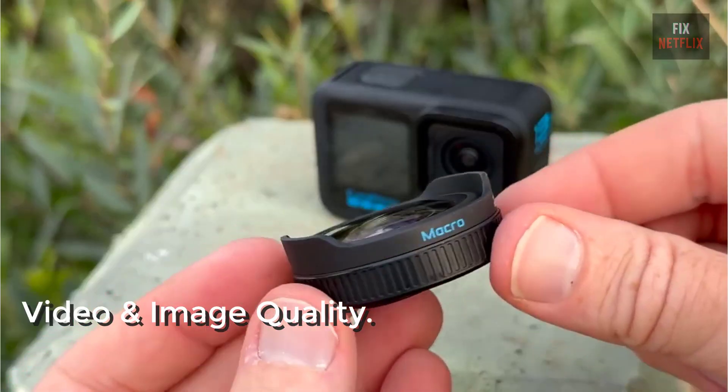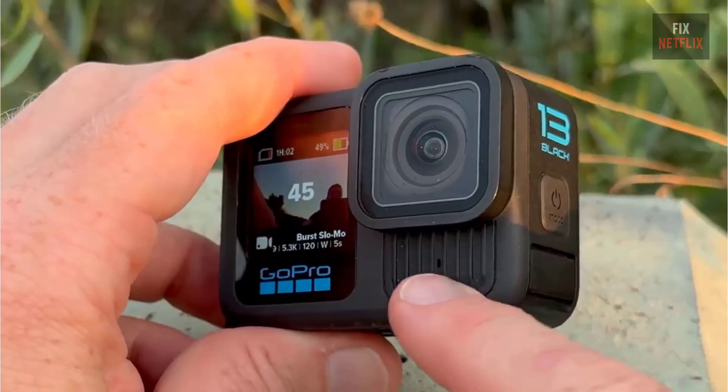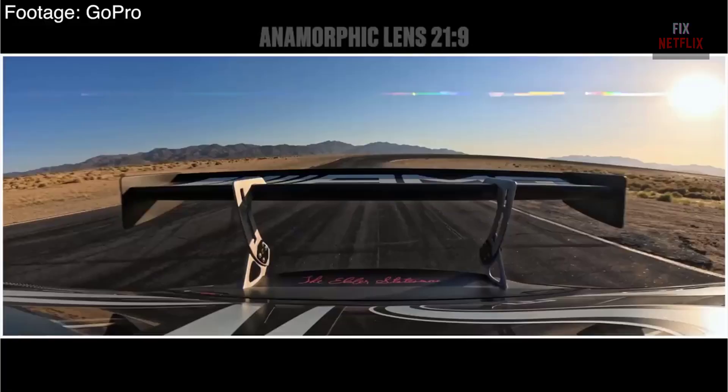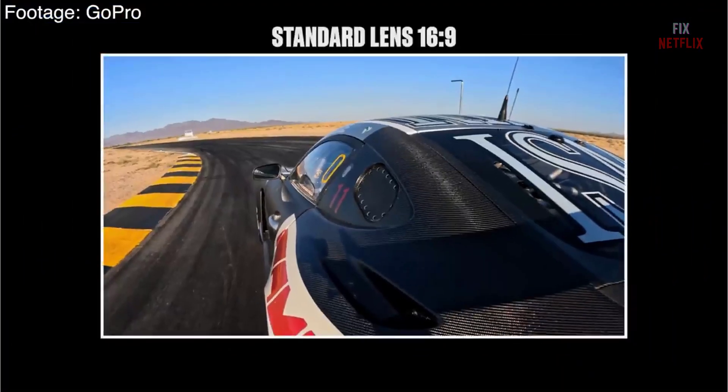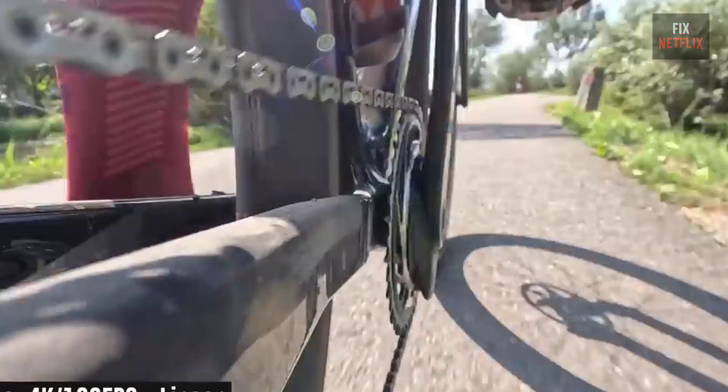The Hero 13 Black is all about stunning visuals. This little powerhouse shoots in 5.3K, and trust me, you can tell the difference. The details are insanely crisp, and the colors just pop. It's a noticeable step up, especially if you're out capturing scenic landscapes or action shots.